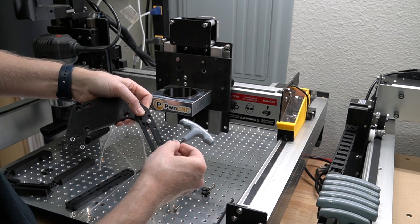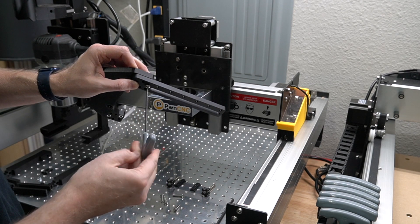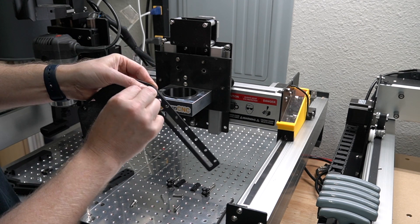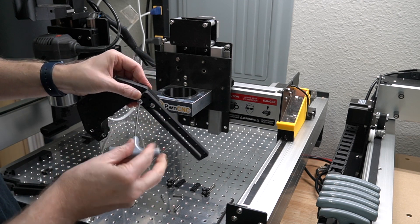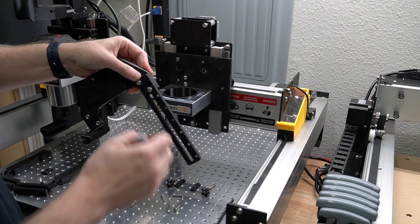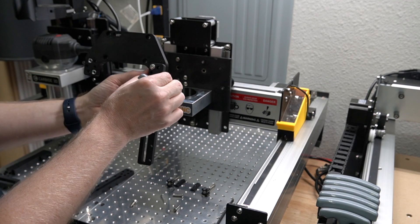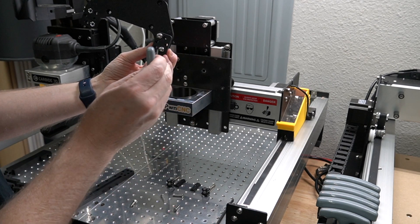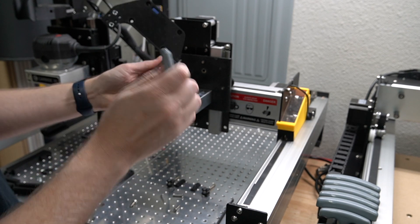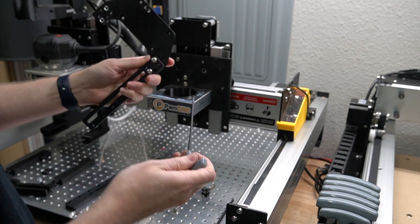You will need what looks like an M3 hex driver. Get this one started, then jump over and get the other one in there — then we can tighten them down to final torque. The side here should be pretty flush, so you may need to adjust it just before you tighten it down fully, because it should be nice and even on both sides so the track is pointed straight down instead of off at an angle.